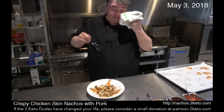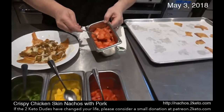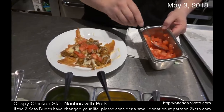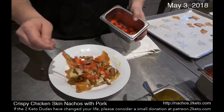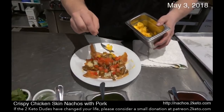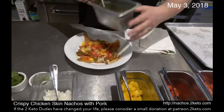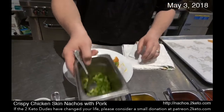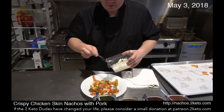What you do next is completely up to you. We've decided to put some fresh chopped tomatoes on there because these are nachos. I've got tricolor peppers — capsicum, as my Australian friend would say. You can see it's beginning to get more colorful. And if you like raw onion, a little bit is okay — you don't want to go nuts with that.